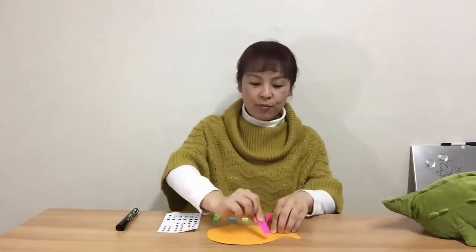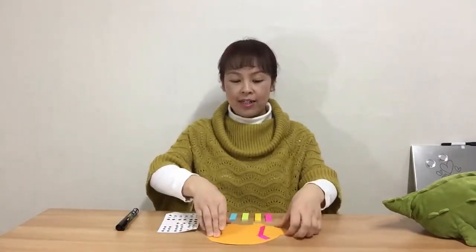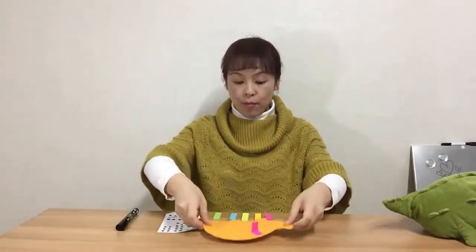First, put one post-it on the hedgehog pattern and fold it in half so it stands up like this. It looks like a spine because it sticks up. We're going to put all the colors of post-its on here so it has really different colored spines.